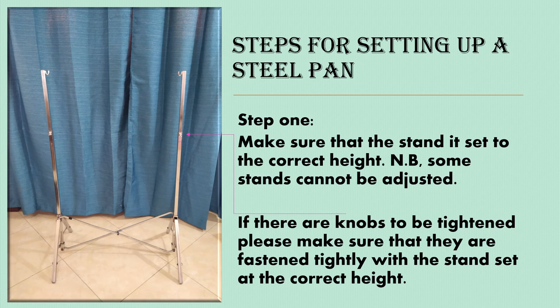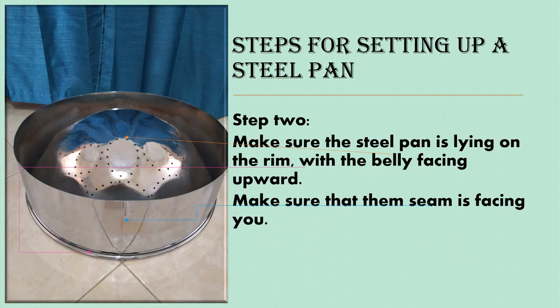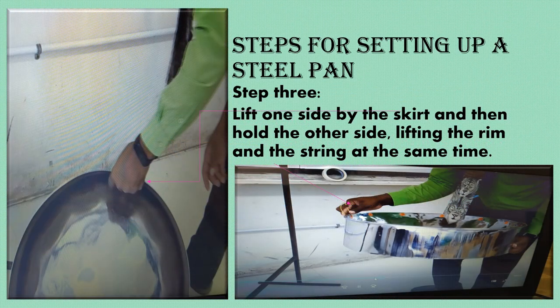We now begin with setting up the steel pan. Step one: make sure the stand is set to the correct height. Not all stands can be adjusted. If there are knobs to be tightened, please make sure they are fastened tightly with the stand at the correct height before attempting to put on the steel pan. Step two: make sure the steel pan is laid on the rim with the belly facing upward. Make sure that the seam is facing you. Step three: lift one side by the skirt and then hold the other side, lifting the rim and the string at the same time.